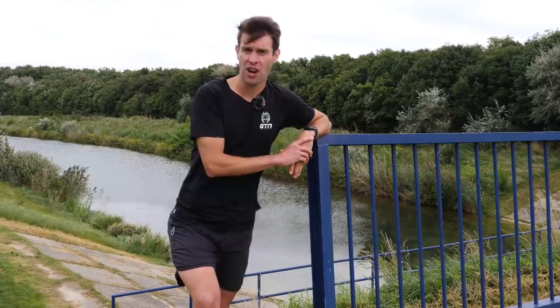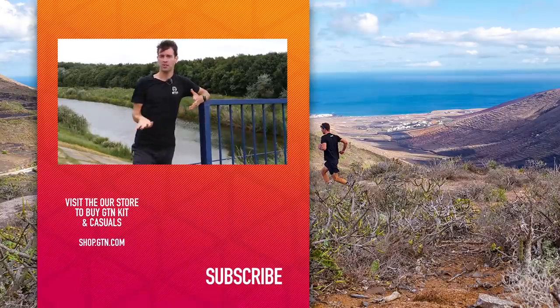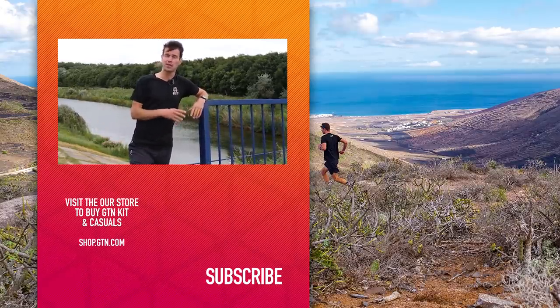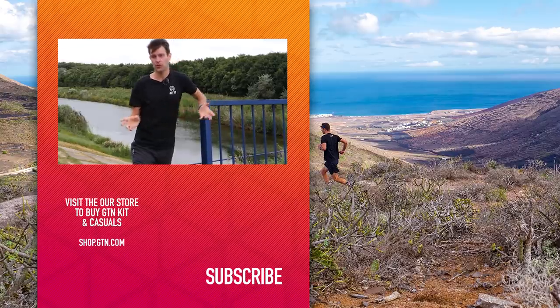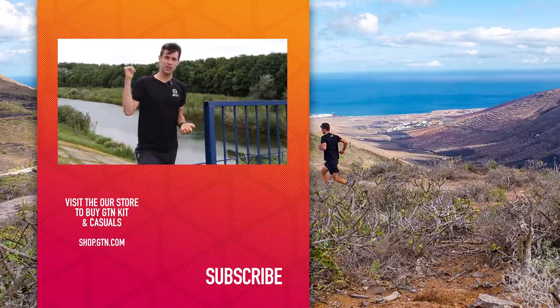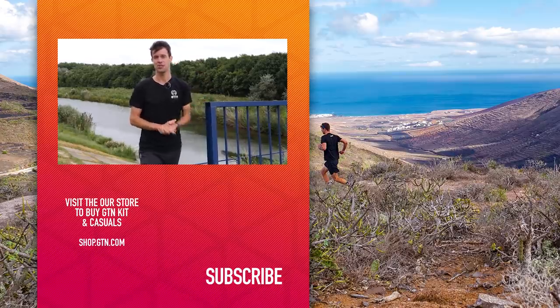Well, there we have it — my six things to do before you head out running. I hope it's been helpful. You've probably noticed I haven't talked so much about stretching, and that is because I would suggest you avoid any static stretching when you're cold prior to a run. It's okay to do it more so once you are warm, or doing some dynamic stretching, but do avoid static stretching when you're cold. I hope you've enjoyed it — if so, please give it a thumbs up and a like, and if you'd like to see more videos from us at GTN, make sure you're subscribed just down below.